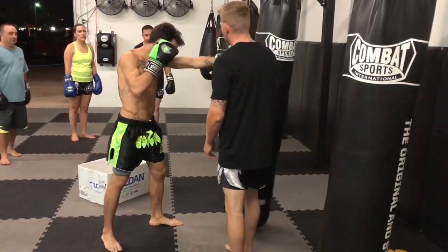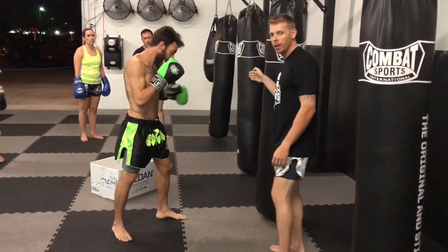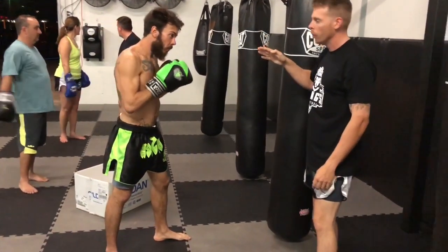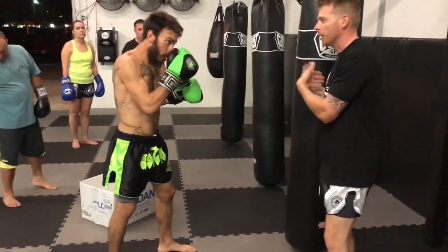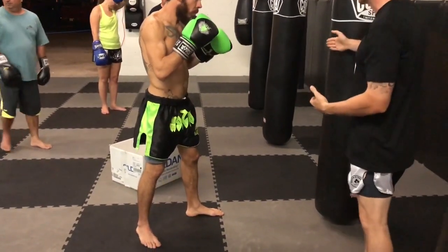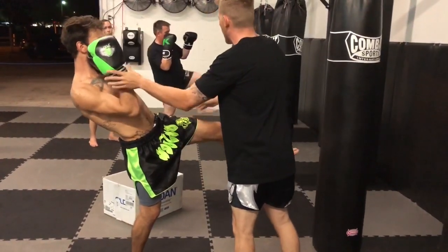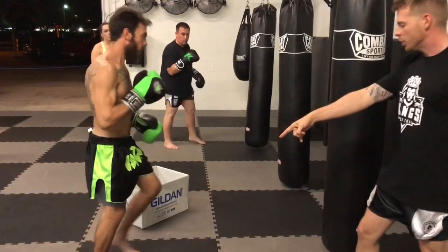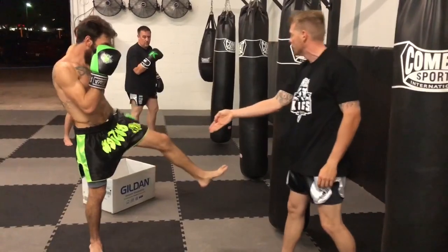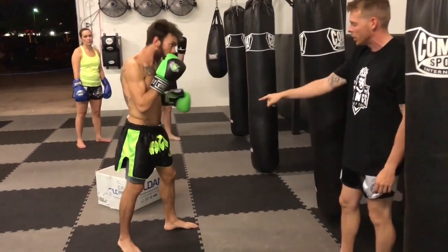Now what he wants to do next is make sure that he's not falling forward. Because sometimes when you're teeping, you don't always hit the target square — you'll miss, somebody will move. So if you're falling forward on your front teep, then guess what? You're going to be exposed, you're going to get beat up. You don't want that, so you've got to control the leg. He's going to lean back a little bit, keep this arm up, this arm's going to come down. As he's doing this, his rear leg — his support leg — is turned out and it's flat, not on his toe. It's going to give him more balance. He's going to try to straighten out that back leg as much as he can.